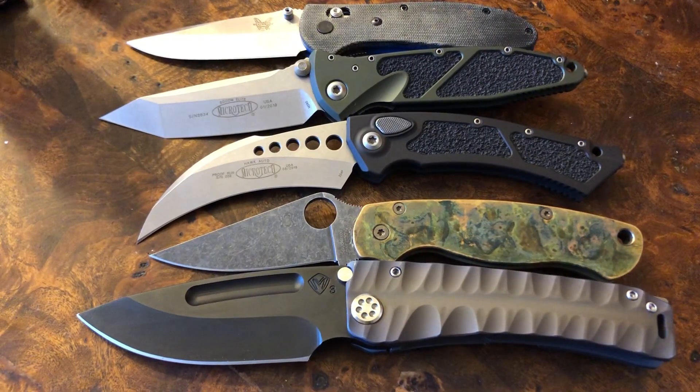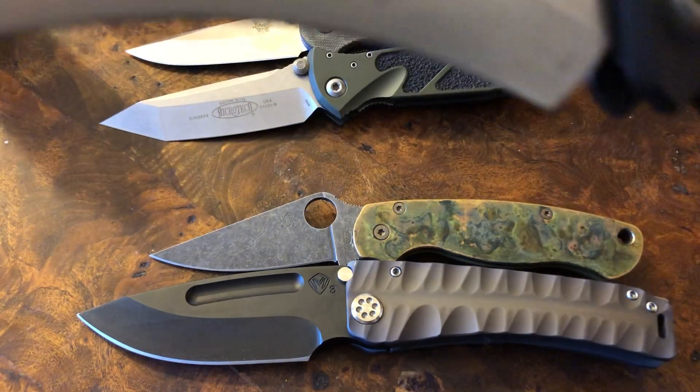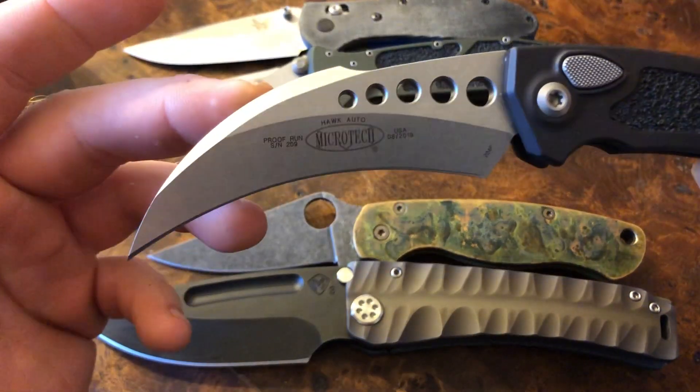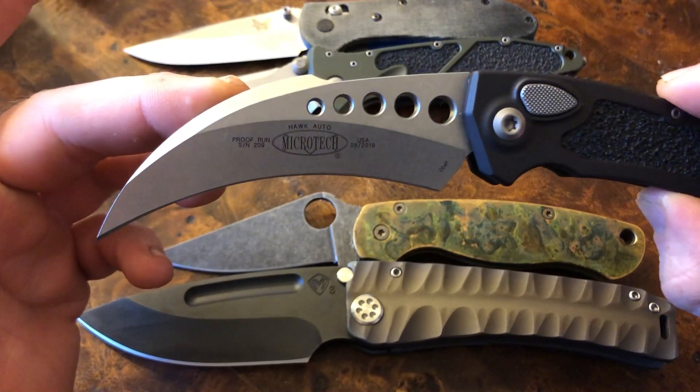In my full-length review, I mentioned a whole lot of negative pieces about this knife. It definitely has some hyper-aggressive tactical designs — very polarizing. As far as self-defense, it would work very well, but it's also going to be very frightening in a legal battle.